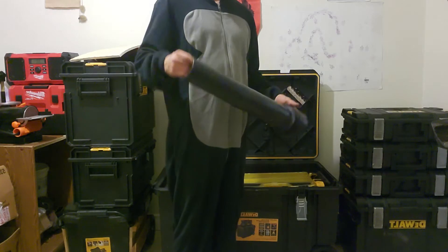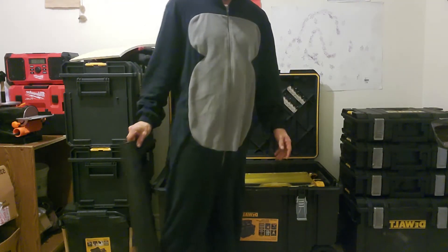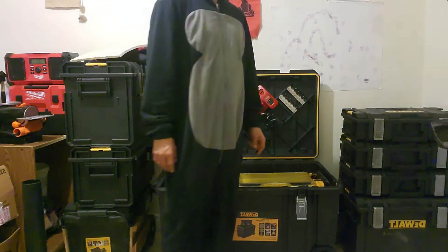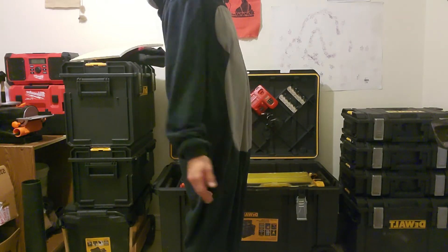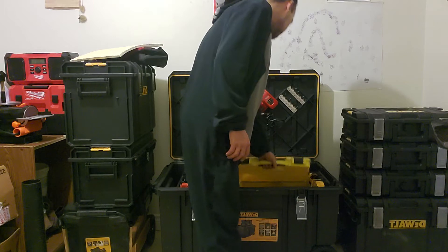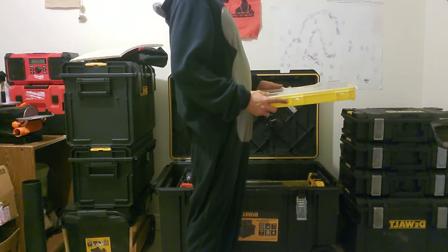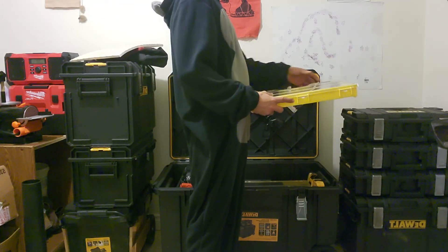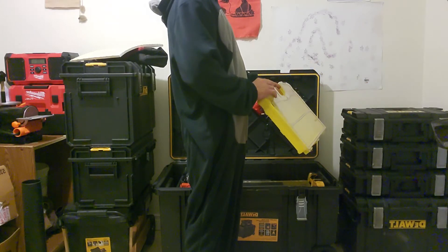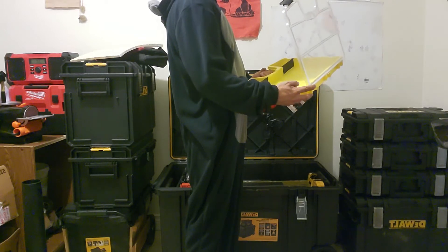Another attachment is the nozzle for the M18 leaf blower — a super handy tool to have for cleanup and keeping your work area or even your work vehicle clean. I also carry a clear case for any disassembly during repairs or maintenance on any projects, keeping screws, bolts, nuts, O-rings, etc. organized.